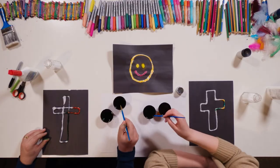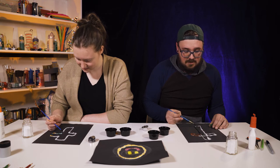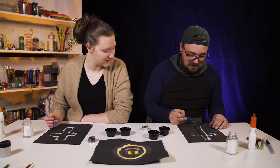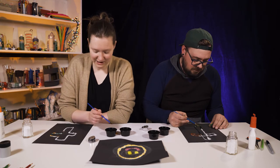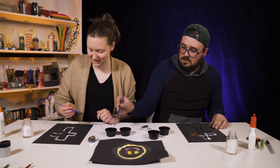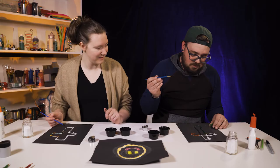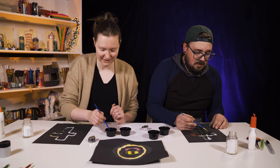You know what this cross reminds me of? The cross reminds me that God sent his son to earth to die for us, to cover all of our sins. And he died on the cross. But three days later, he rose from the dead. Isn't that wonderful? That's great news. That's why I decided to do a cross. You know, when we just tap this color on here and the salt spreads it around, it reminds me that we should share the good news about Jesus — spread it, just like the salt spreads the color.